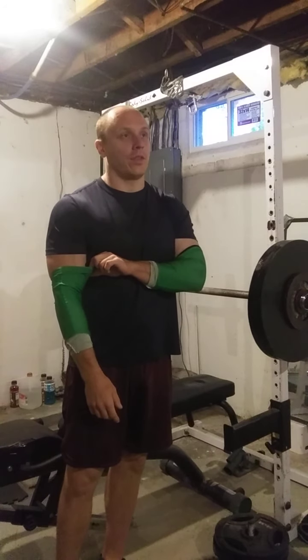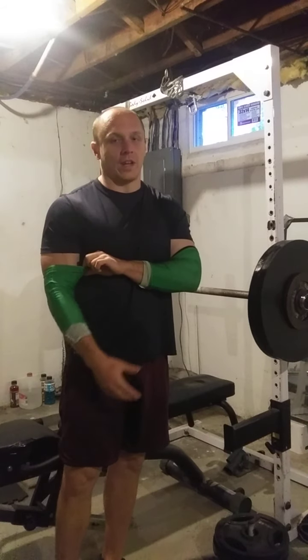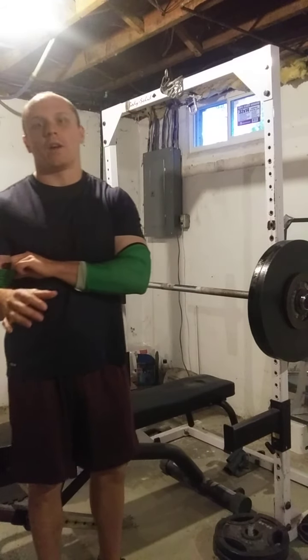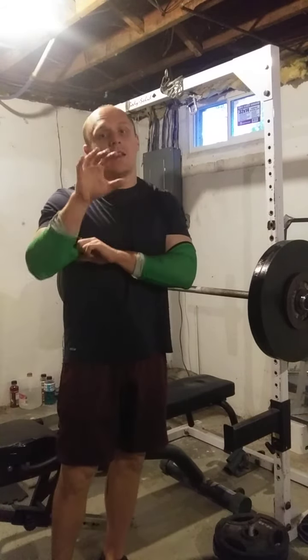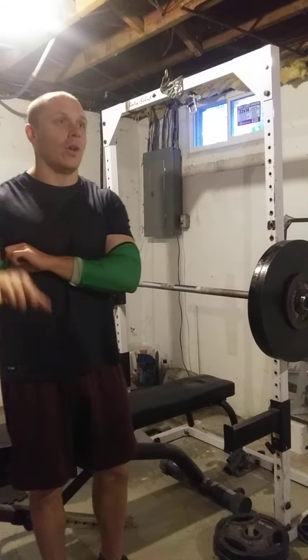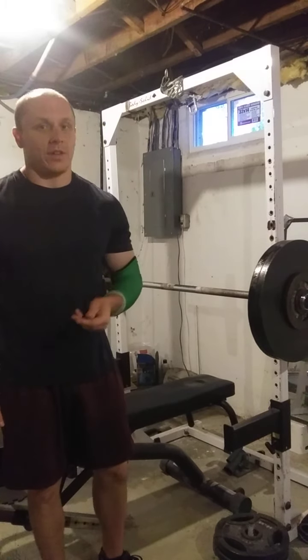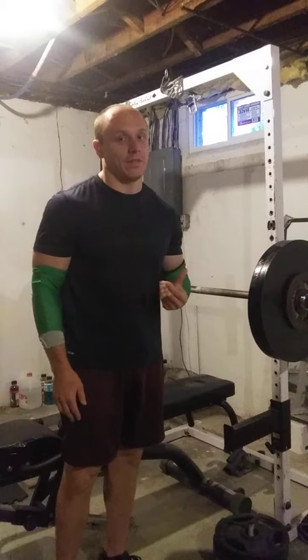Another thing I've learned this week that's going to help me bring up my big three total — and the pause squat, that's still going to be the focus goal. So I'm going to be pause squatting twice a week, conventional deadlifting twice a week, and benching twice a week.